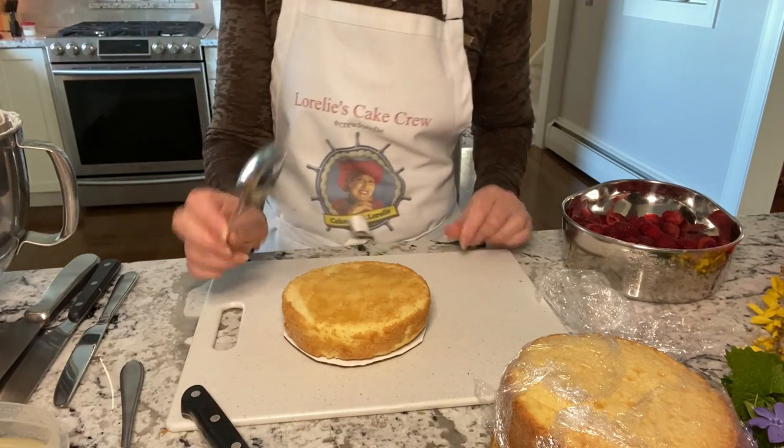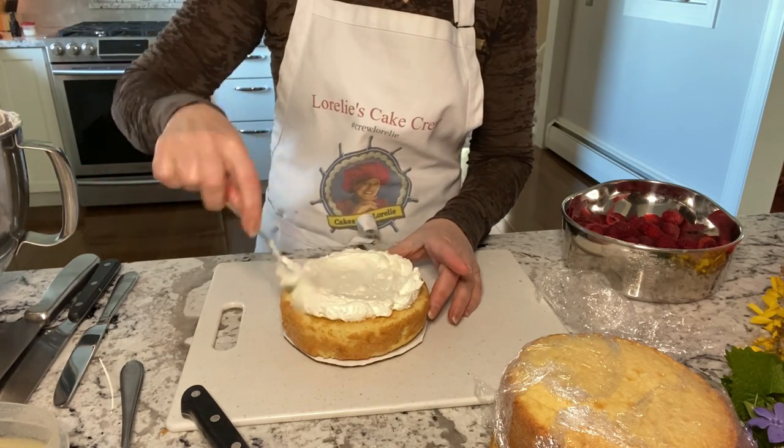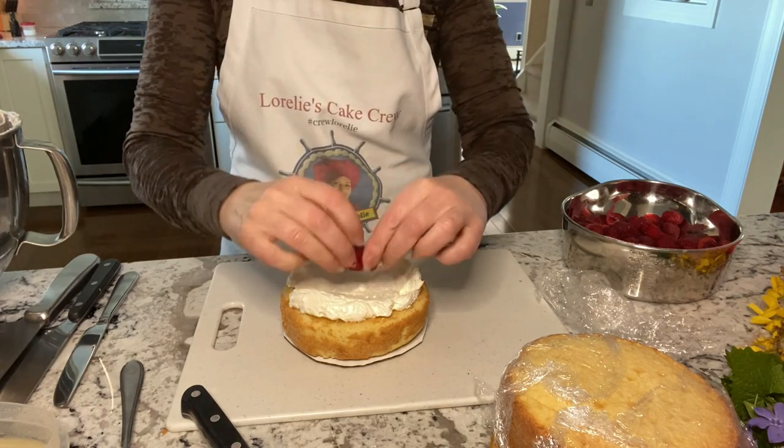Next goes the buttercream or the whipped cream. If using fruit, cover it with a generous layer of frosting to seal it in.